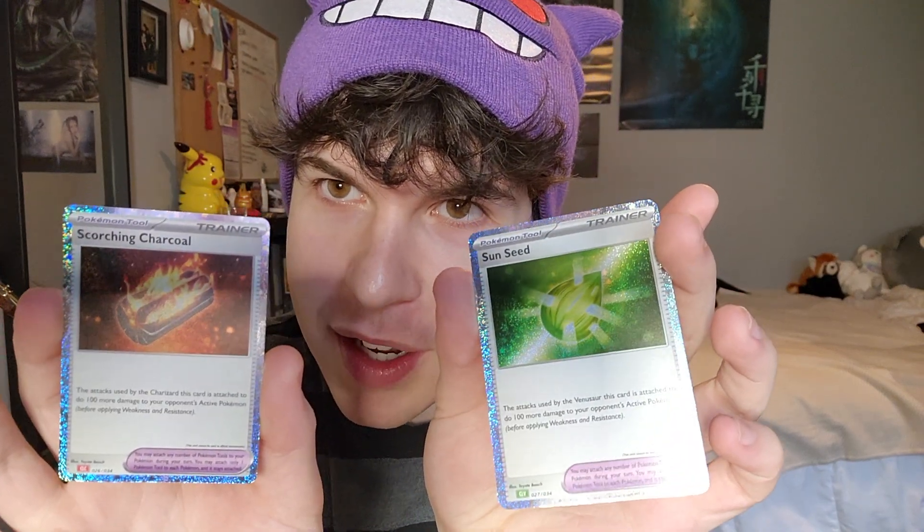We've got Suicune, Lugia, and Ho-Oh — I'm going to put these three into sleeves. Oh wait, there's more than three. There's a whole bunch. Okay, so we have Ho-Oh, which I'm going to sleeve, and these two shimmering ones — Scorching Charcoal and Sunseed. Those are cool. And then I like this one too. I guess you'd play this one instead of the big one because it's the same and both are shimmery. Lugia, Ho-Oh, and — oh, there's one behind — Suicune!